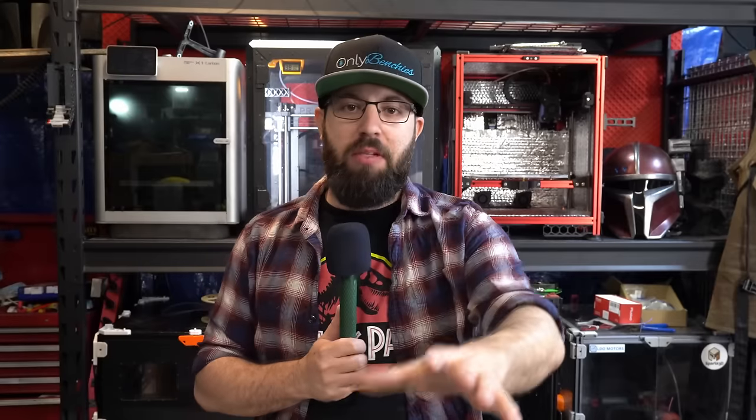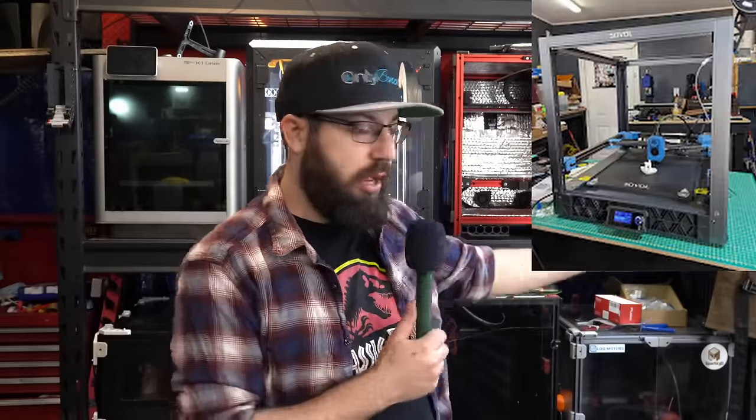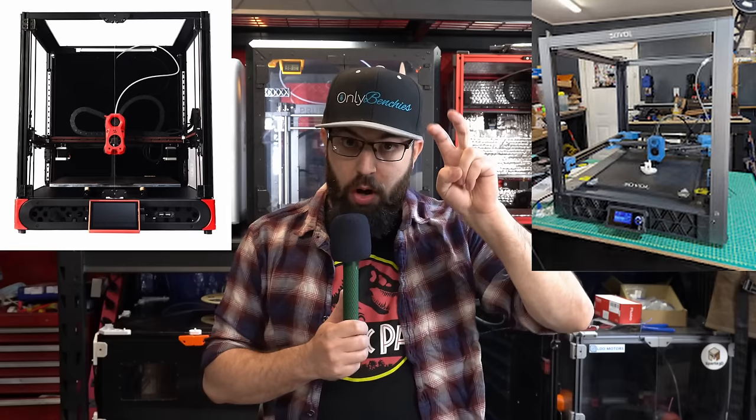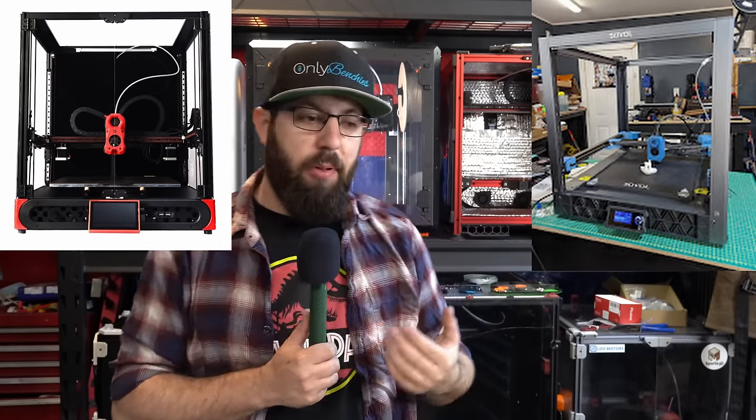A bunch of people have raised this, and there are some printers available for sale — the Sovol SV-08 upcoming, the Troodon from Formbot — and people say those are Vorons you can buy. If you don't have the technical skill to spend a weekend building a kit, or you don't have the 20 to 24 hours it takes to build a Voron Trident or V2, you could just buy one. There are companies that sell them and it takes an hour to put together. I'm sorry, those aren't Vorons.